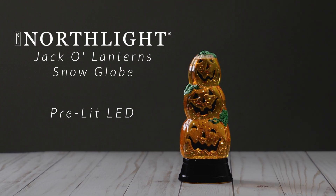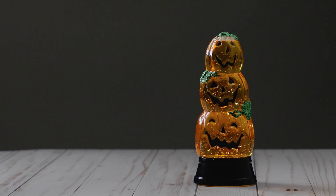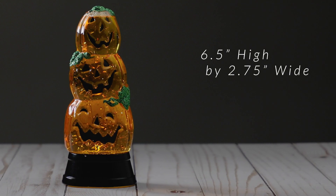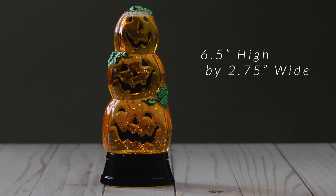This figurine is a delightful and whimsical Halloween decoration that will add a festive touch to your home or party. Crafted with attention to detail, this figurine features three stacked jack-o'-lanterns, each with a unique expression carved into its orange exterior.